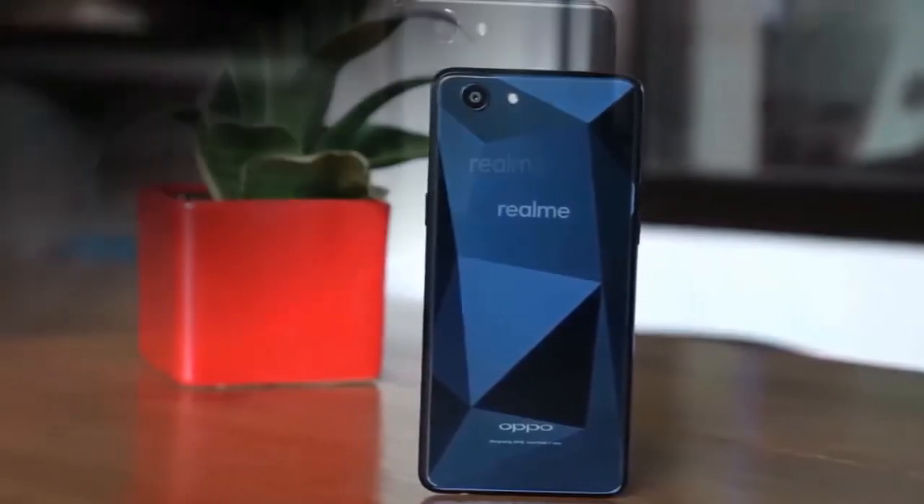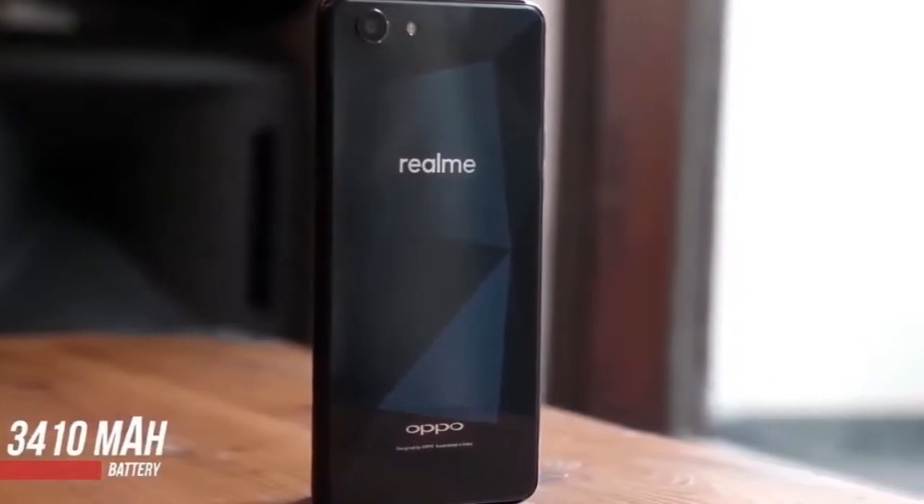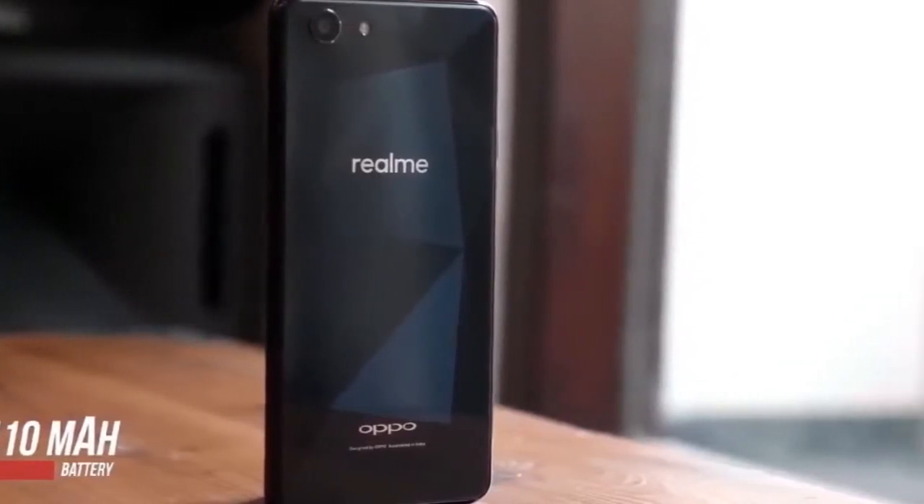The Realme 1 is not a usual combination, but rather a setup that seems to put the device's smarts at the center of the equation.